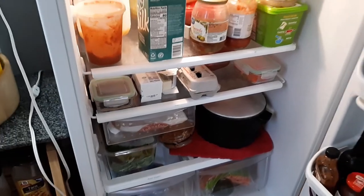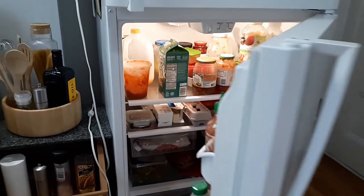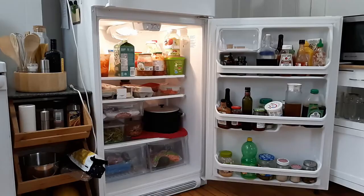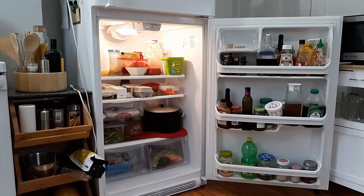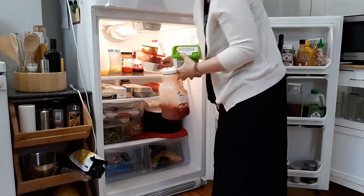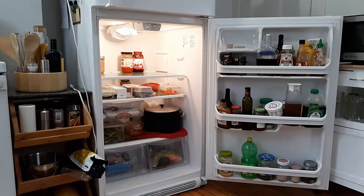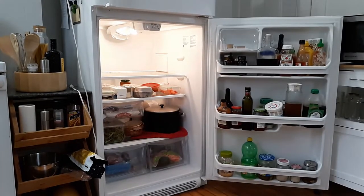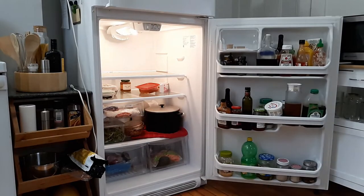I really take more of a minimalist approach to food. I like to be able to see at a glance everything that I have, and when we have too much it causes us to waste food because we don't see it. Out of sight, out of mind. I would rather have less food in the house and know that we're actually going to eat it than to have an abundance and have it go to waste.